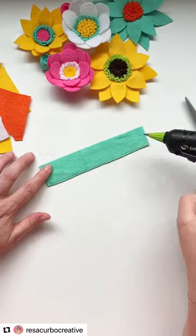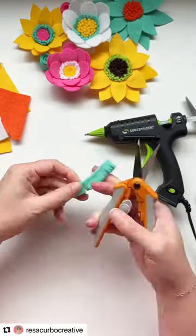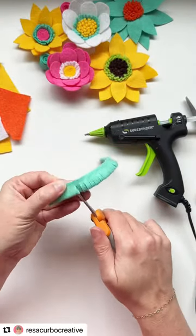When making felt flowers, it's nice to have a place to start. I usually come up with the center first, and for felt flowers, there are a lot of different options for felt flower centers.